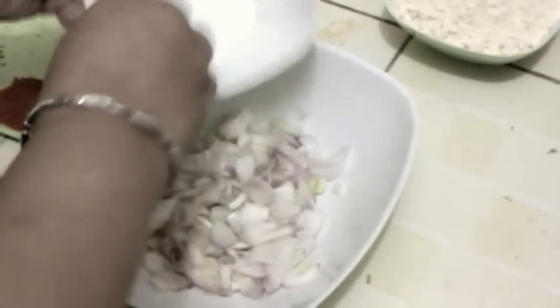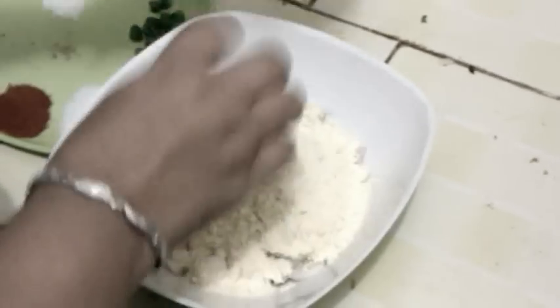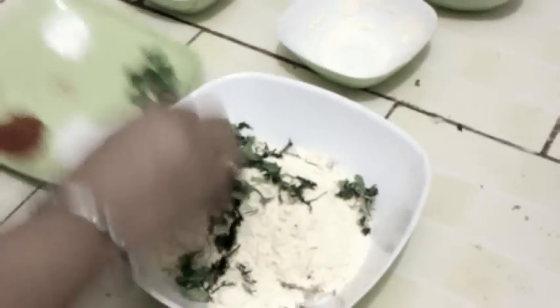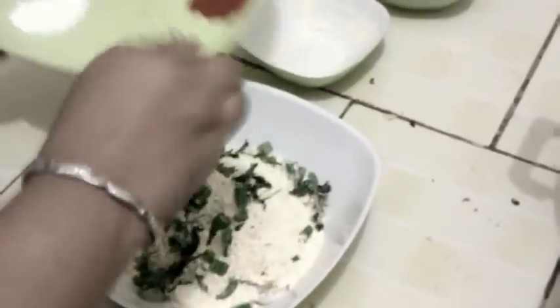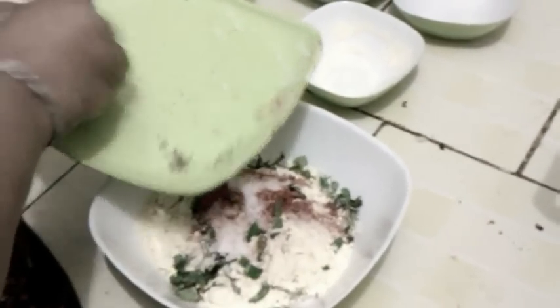Heat oil in a pan for deep frying. Take onions in a bowl and put besan, coriander leaves, green chilies, heen, ajwaiyan, chili powder, salt according to taste, and baking powder.